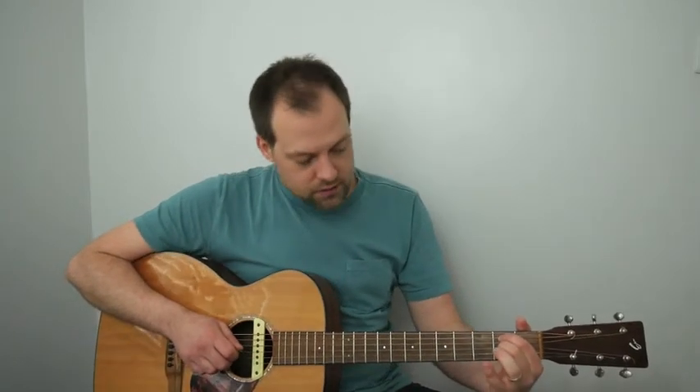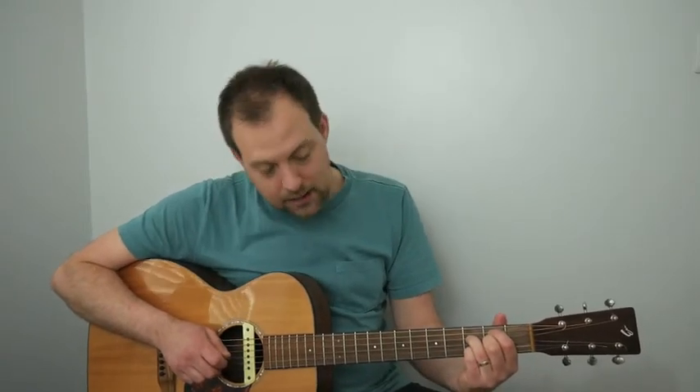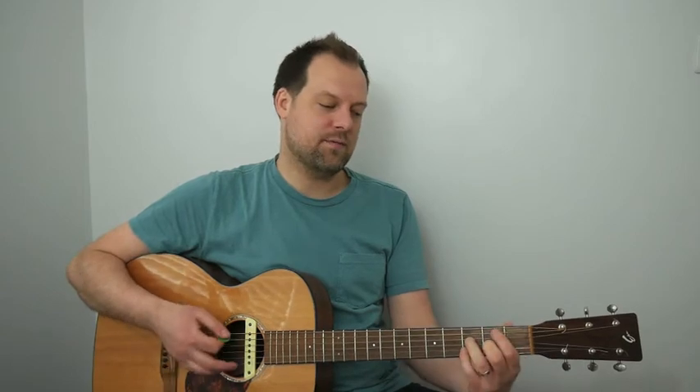Then we go to a B minor 7 flat 5 — some people call it B half diminished, so you might see it written in a couple of ways. First finger on the second fret of the A, second finger on the second fret of the G, third finger on the third fret of the D, and pinky on the third fret of the B. The second and third fingers are in the same place as they were for F major 7, so it's quite easy to get to from that chord.